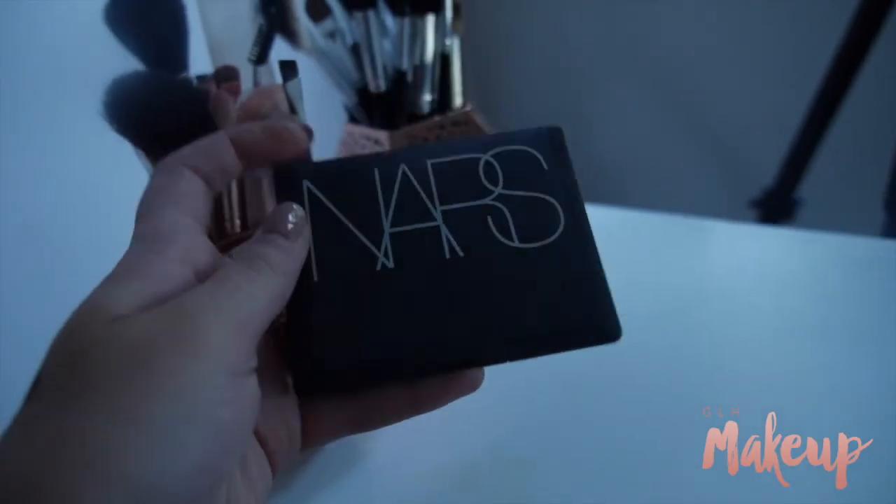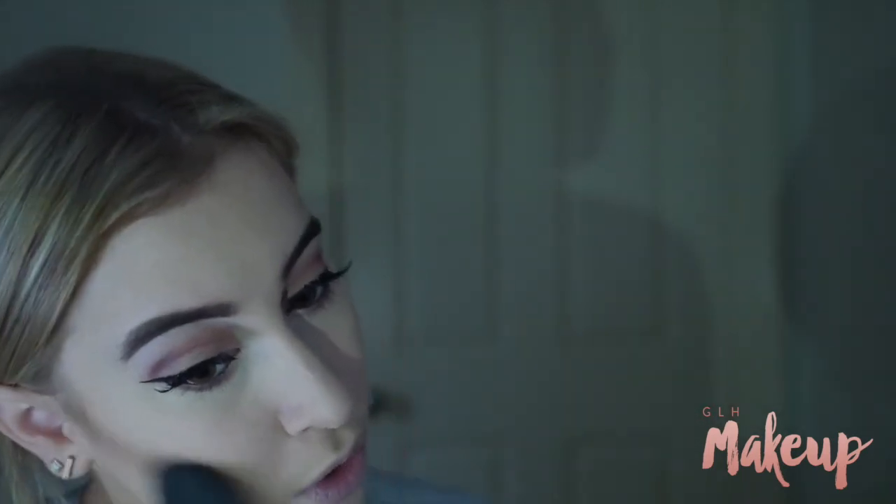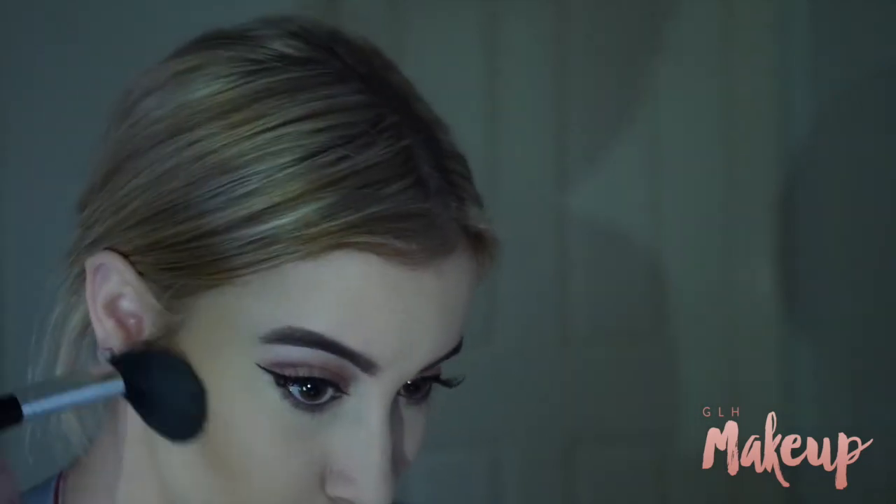I just realised that I forgot to contour — whoopsie! So I'm taking my NARS Laguna bronzer and just lightly contouring my cheekbones, and I did warm up my temples a little bit as well, and dragged a little bit under my jawline but not as much as I normally do. I wanted to keep this look more about the eyes and the lips because it's a bold kind of look.